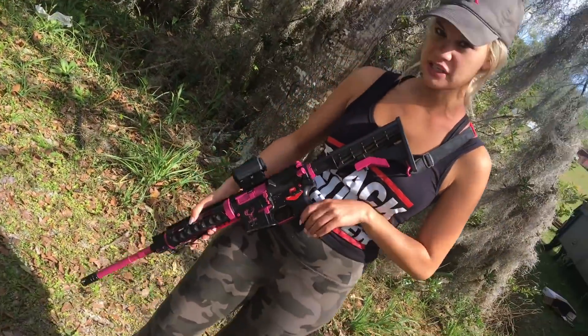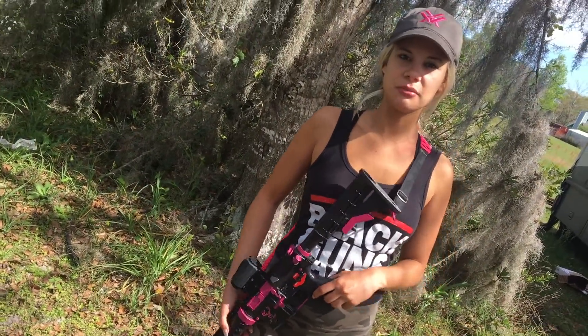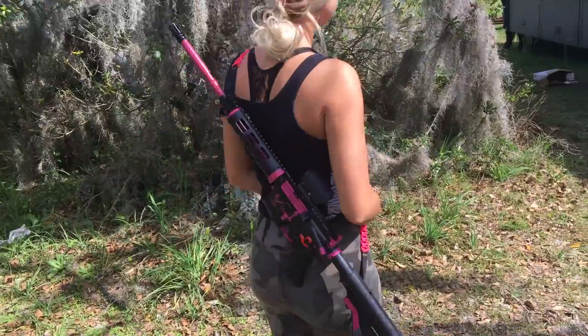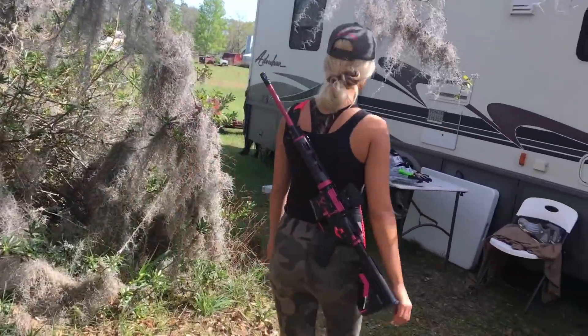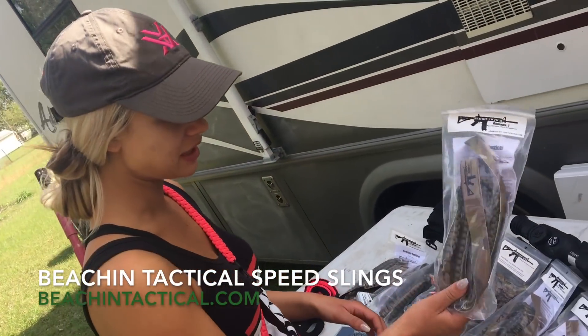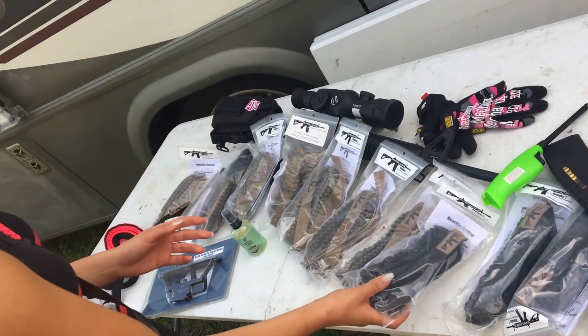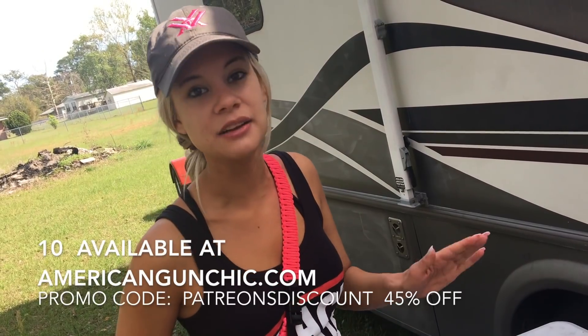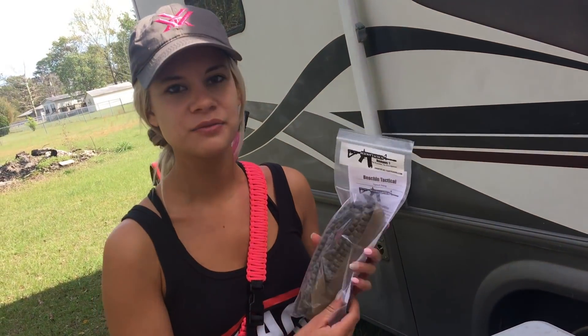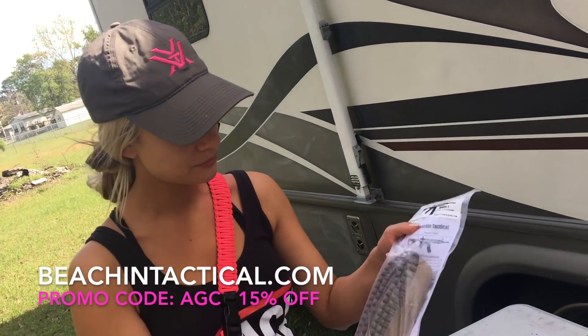Just wanted to show you these real quick — these are Beeching Tactical slings. Jacob Peterson makes these; he's a fellow alumni. They're speed slings, so you can rock them like this or throw them on your back — just tighten it up. We've got pink, camo, black, and tan colors. I only have ten of them, so I'll leave the link below. Come get them now because they'll probably sell out pretty quick. Check out BeechingTactical.com and Beeching Tactical on Facebook. Let them know I sent you, and tell them thank you for giving me these.